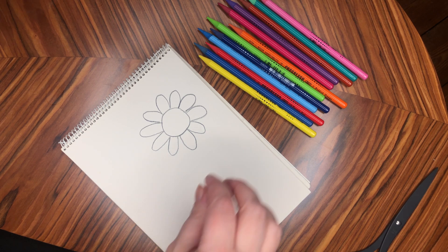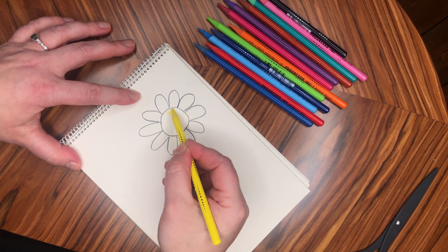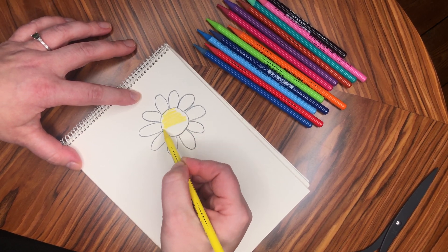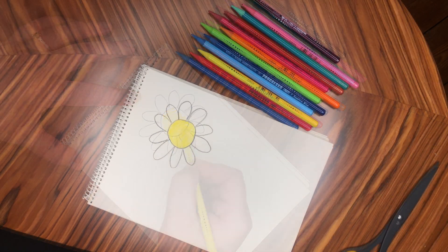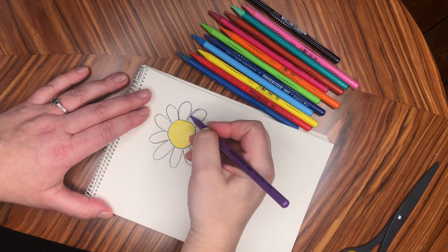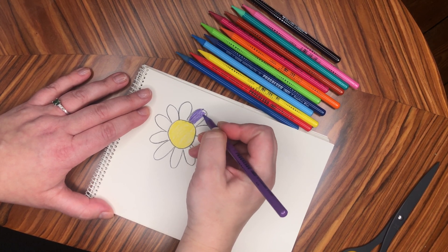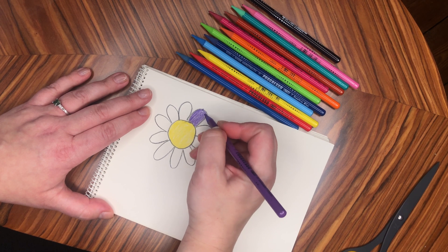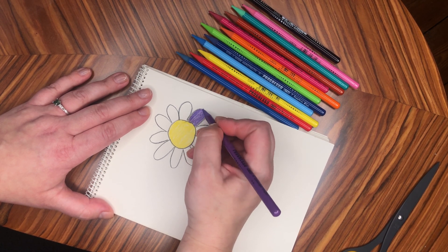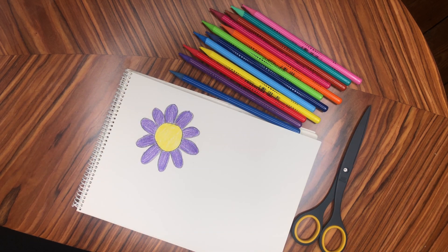Once you've drawn your flower it's time to decorate it — you can colour it in however you like. I'm going to give mine a nice bright yellow centre, making sure that I don't go outside the lines. Once that's coloured in you can colour in the petals. You might want to choose a different colour for each petal or colour them all the same. Try and make sure not to go over the lines. Once it's all coloured in, you can either cut it out straight away or you can write a fun little message in the centre.